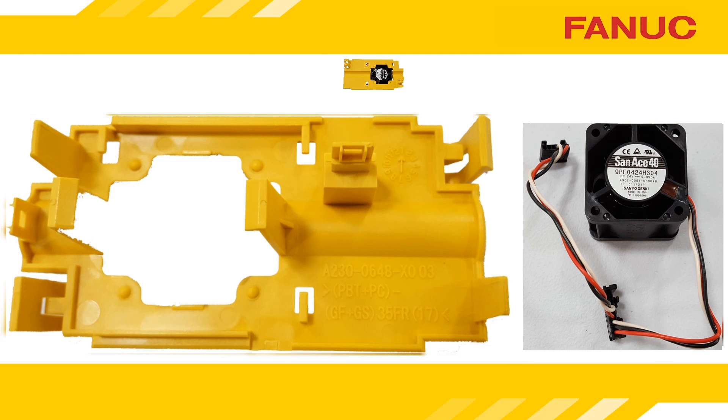If it isn't, contact our part sales department and give them the part number of your servo amplifier — it's the A06B number on the label at the top of the amp — and they'll figure it out. The yellow plastic housing can be reused unless it's physically damaged. Molded into the plastic you'll find its part number, likely beginning with A230.